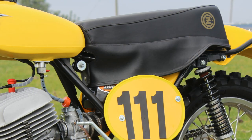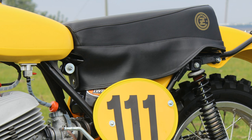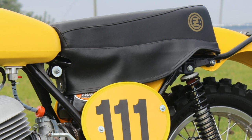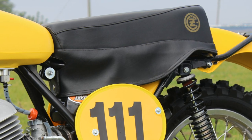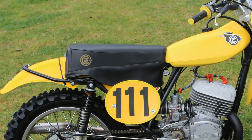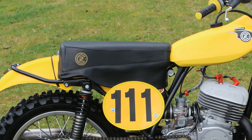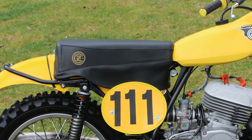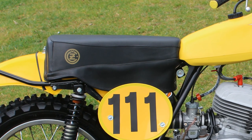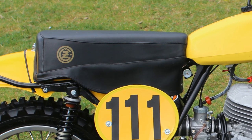When it comes to the bike seat, I'm pretty certain that the seat base, foam insert, and seat cover are all replacement items supplied through Gerard Coppings' CZ Stuff emporium, as these kinds of parts are his bread and butter. They're still all period correct items for the bike's year of manufacture and they even have the little skirt that ran down the sides of the seat, just like the originals had way back in the day.